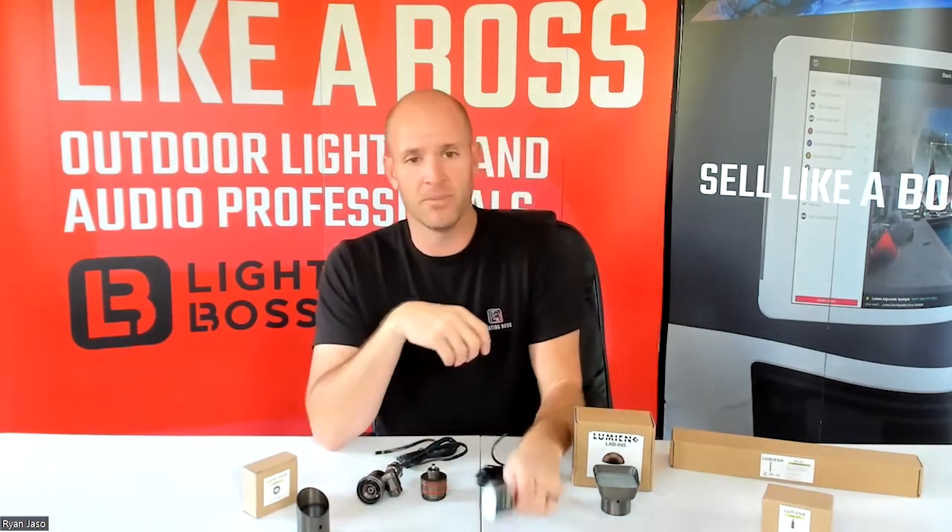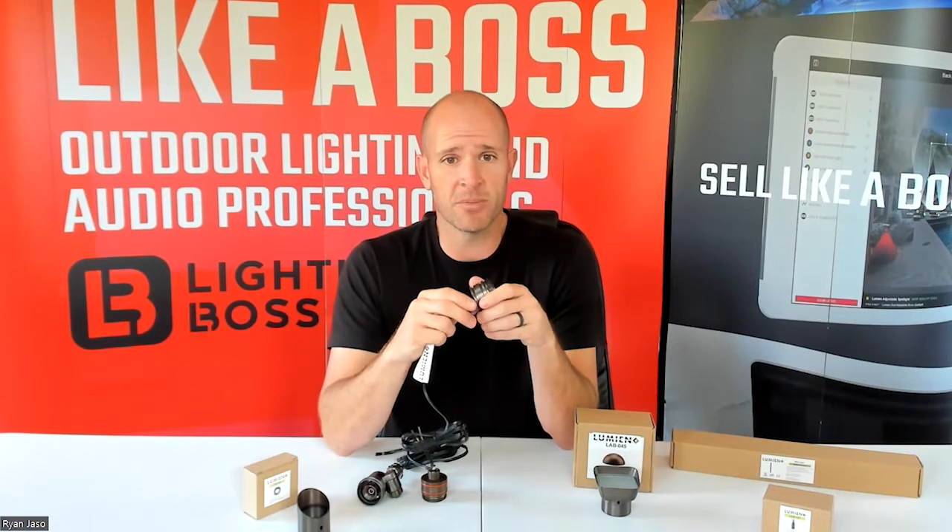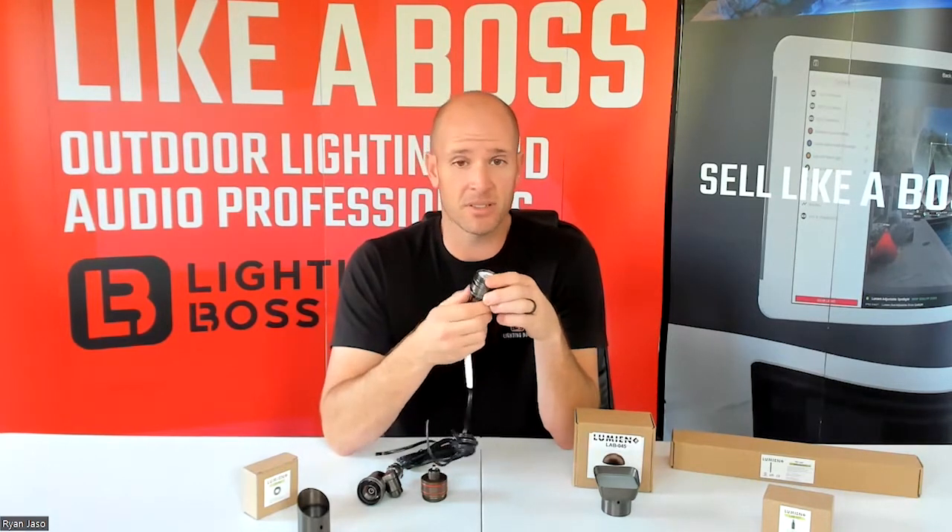They have hot lights too, so there's a virtually unlimited number of different fixtures that you can create from this little micro module. They also have a nano module, which is smaller, and a macro module, which is larger, and they're all going to have the same options as far as creating different types of fixtures. This is Lumion's — the Lego of lighting.